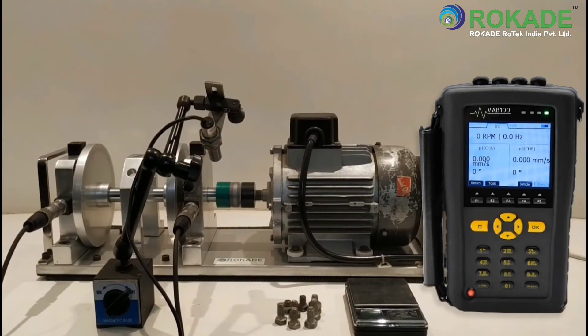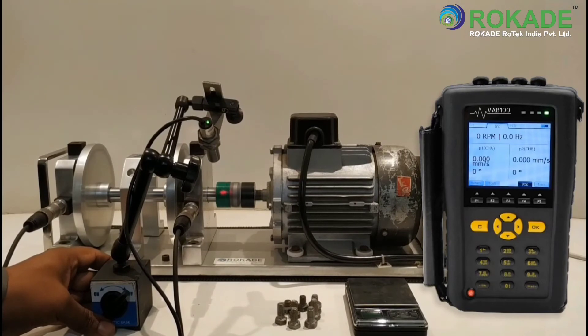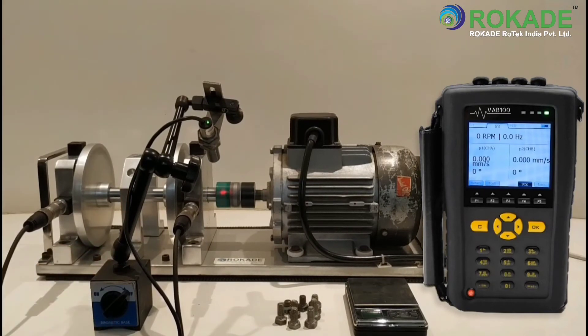Take the initial reading by clicking on Sample. After the instrument displays the initial reading, click on Stop to record the data.